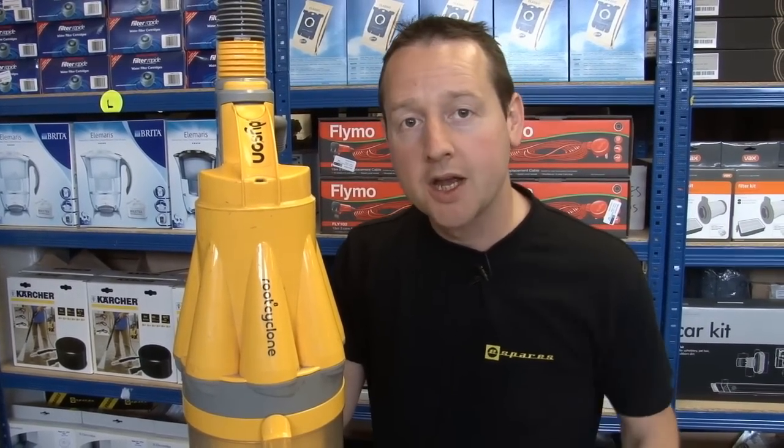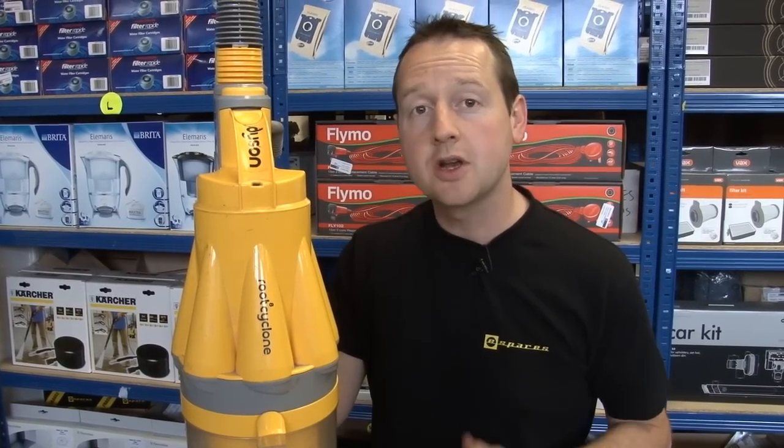Hi, I'm Matt from eSpares. Now if the brush roll's not turning on your Dyson DC07, it's almost certainly because the belt has snapped or come off the motor. Either way, it's going to be best to replace the belt, and I'm going to show you exactly how to do that.